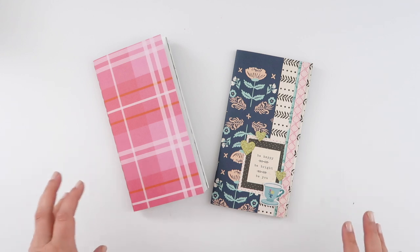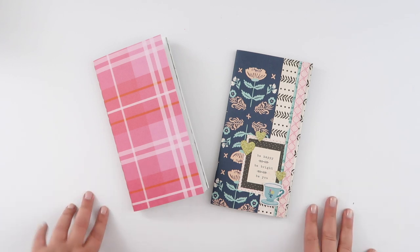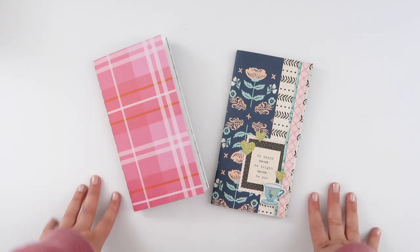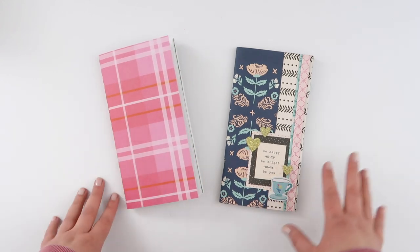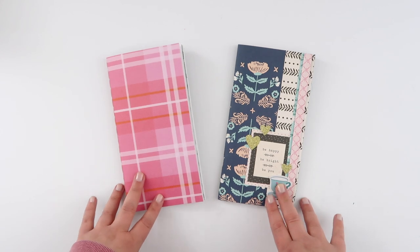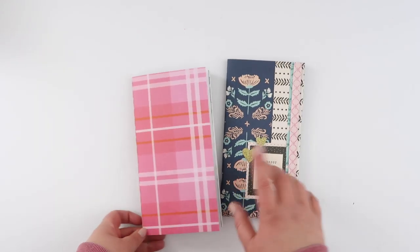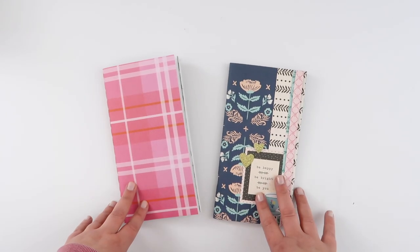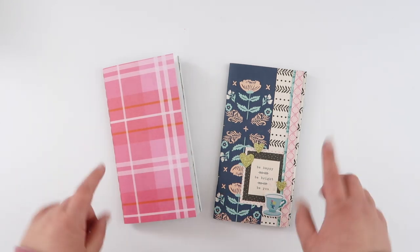Hey guys, I wasn't actually planning on posting a video today — I haven't been feeling particularly creative lately and had nothing to show you. But then I was doing a little tidy up and found a couple of travelers notebook inserts that I've miraculously finished, so I thought I'd do a quick little walkthrough of both of them. I'll leave the link to my how-to-make-a-travelers-notebook-insert-without-a-long-stapler video up here.